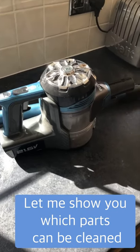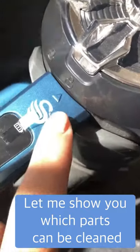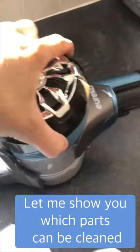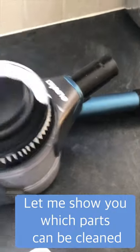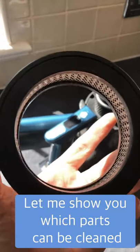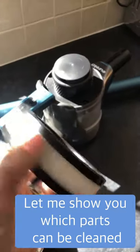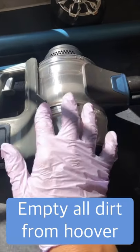Now I'm going to talk you through which parts can be cleaned. First, here is the post motor filter — you can see it's got a little lock symbol. You simply turn it to the left and lift, and that takes the lid off. In here is the post motor filter, and this can be cleaned but you don't need to do it that often — it's every six months. You literally just give that a clean.